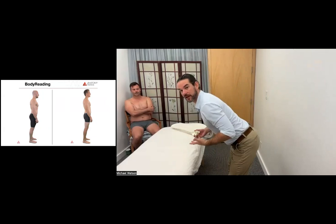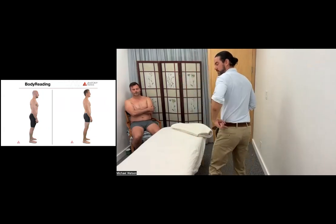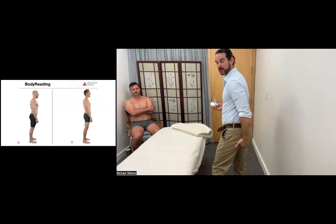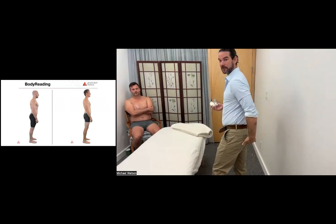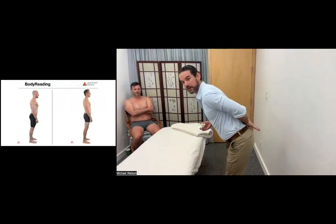This is not just a hamstring flexibility issue, because of that transference of force across the back. The hamstrings definitely have to lengthen, the sacrotuberous ligament has to be able to open up, but also the sacrum needs to be able to spread and lift at the back as well.